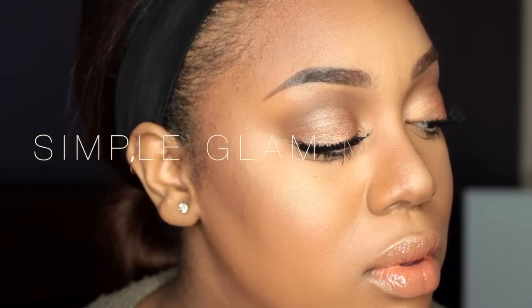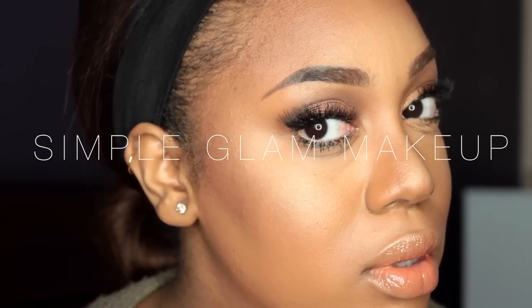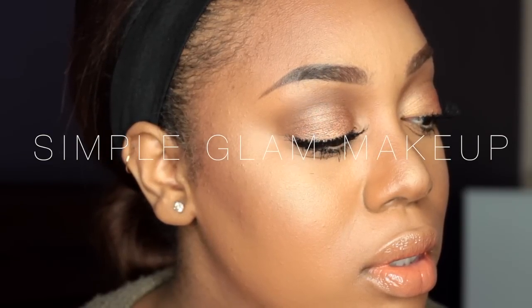Hey subbies, I'm back with another tutorial. I just did this soft neutral simple glam makeup and I hope that it's easy for everybody to follow, so if you want to know how I got this look, keep on watching.